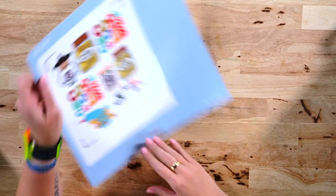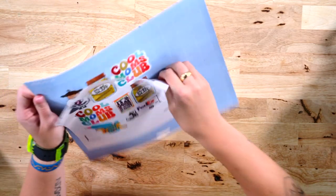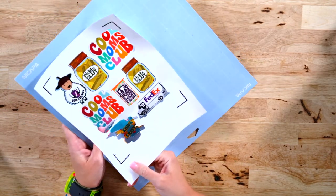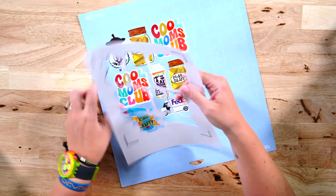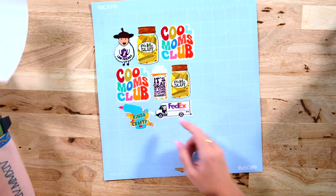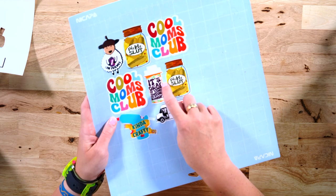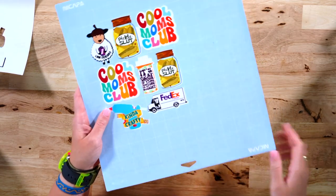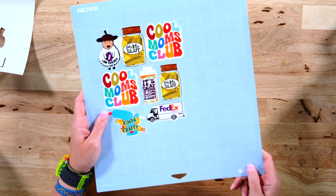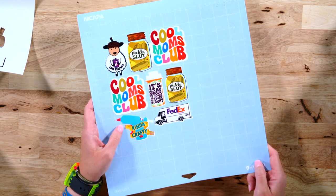Because we did make that die cut instead of kiss cut, we are able to remove all of the excess like this. And then we can remove our stickers individually. I do want to point out — can you see that? See how there's white right here and there shouldn't be, and it's sort of cut off over here. That means my machine is not calibrated well. If you have cuts like this, then you also need to calibrate your machine. Make sure that you do that. If you don't know how to do that, we do have videos on that. I'll be doing that after this video for sure.